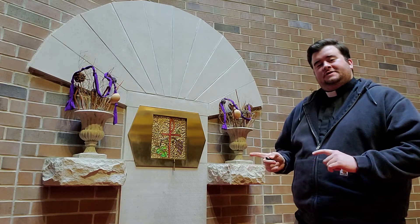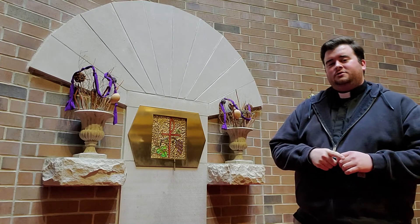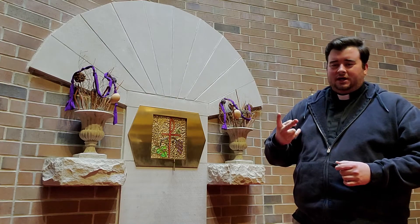I know earlier I showed you the tabernacle, but I wanted to show you one more thing related to it — well, two things, I guess.